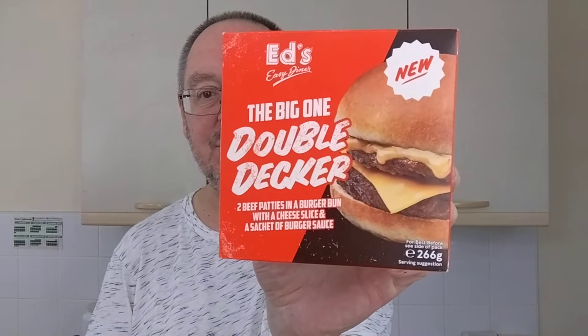Hello, I'm Steve, this is Bit of Munch, and I've got a microwave burger. Ed's Easy Diner, the big one, double-decker.